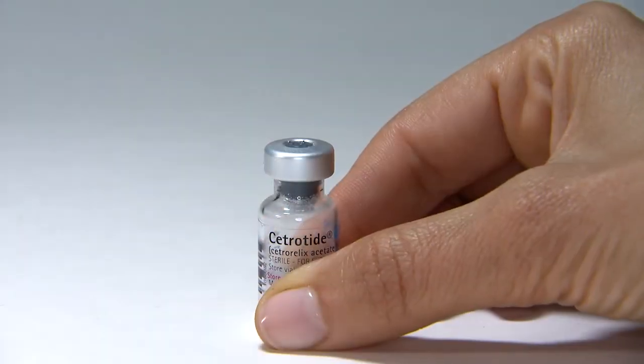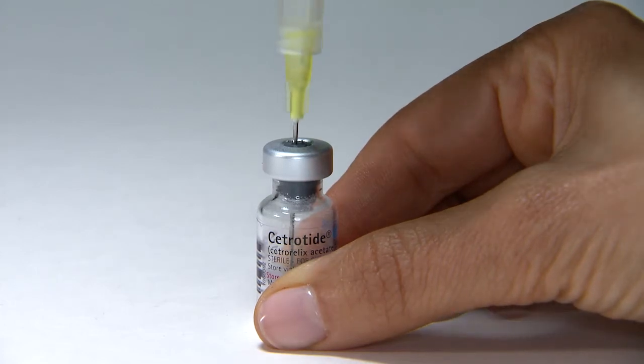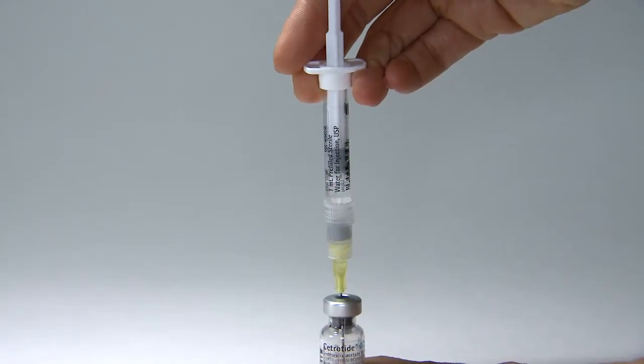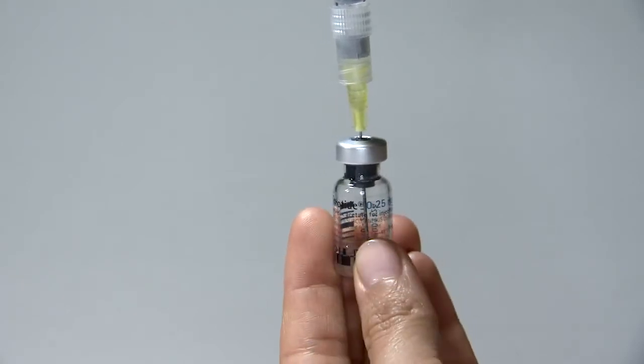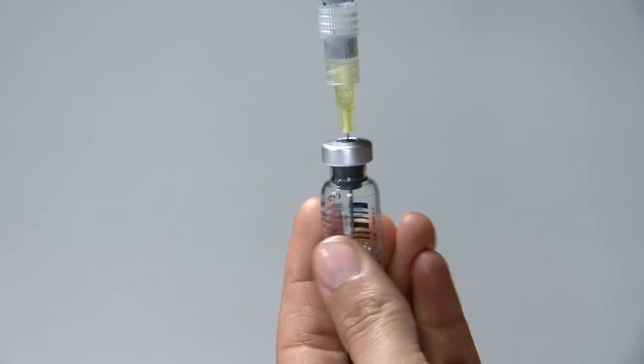With the vial on a flat surface, insert the needle of the pre-filled syringe straight down through the marked center circle of the rubber stopper of the vial. Slowly inject the water into the powder vial by pressing on the plunger. Swirl the vial gently. If bubbles appear, wait a few moments for the bubbles to settle. The liquid should be clear.